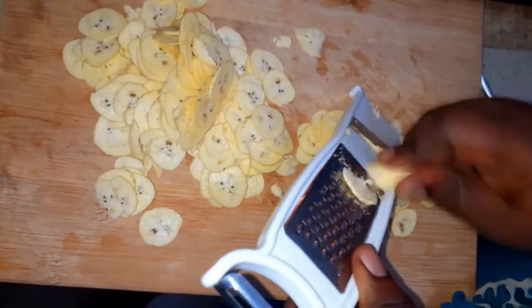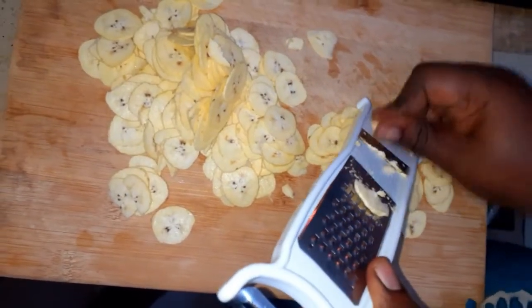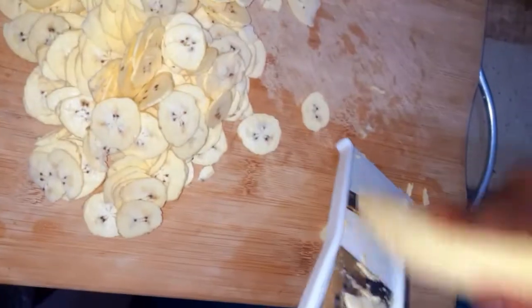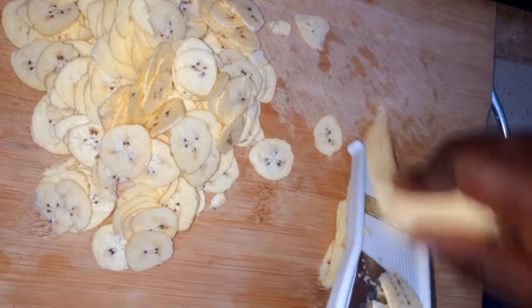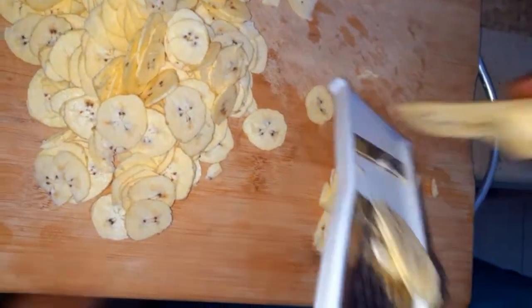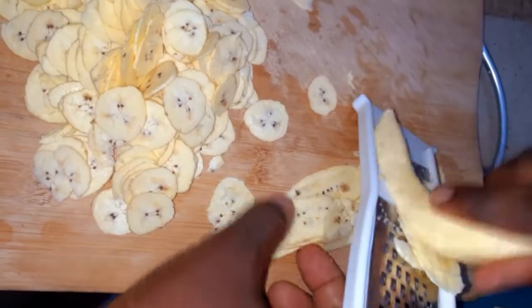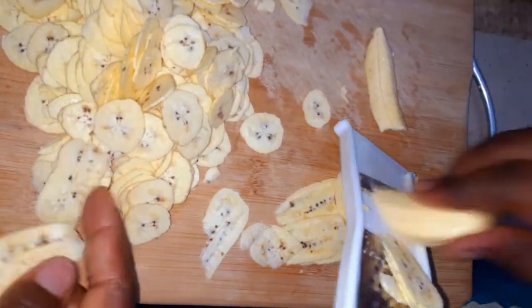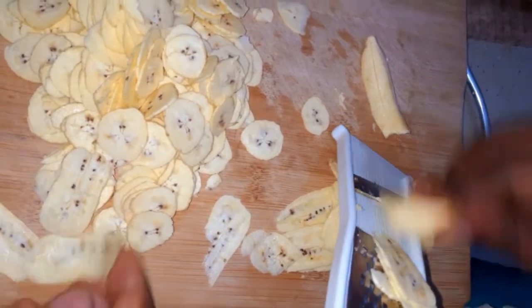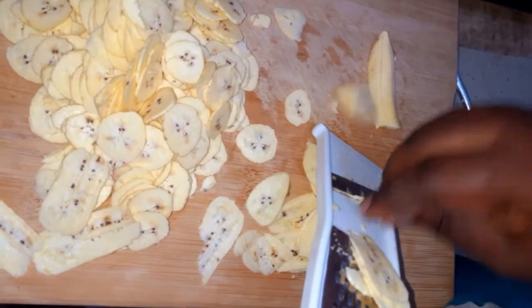I'm going to make these thin slices — it actually gets them so thin. I got this tool from Melcom, so anytime you're around Melcom in Ghana you can look for one of these. It comes in different sizes but I wanted a more general-purpose one, which is the size I got. You can see how thin the slices are — we are going to have a very good bunch of crispy plantain chips.